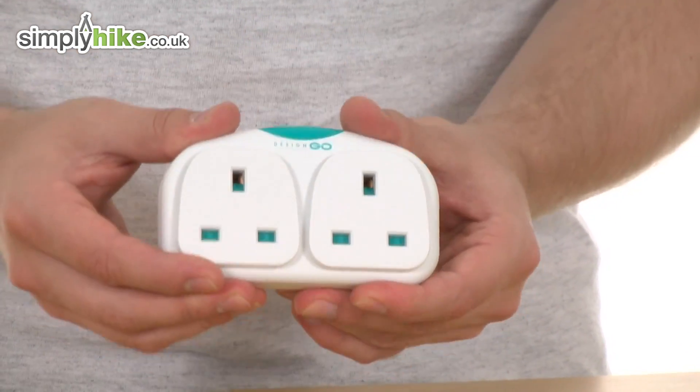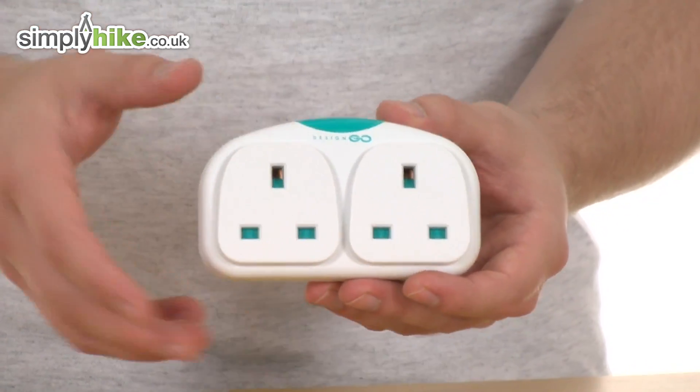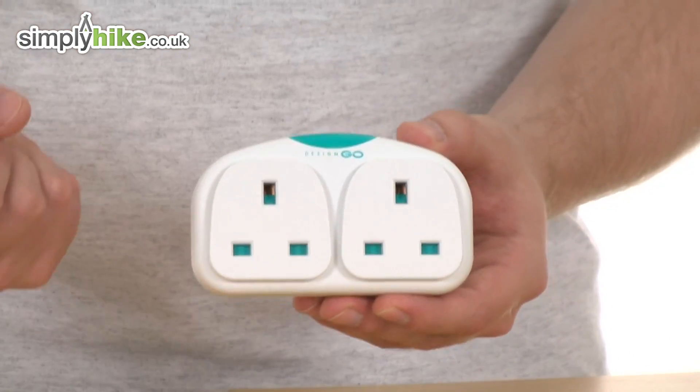As you can see, it's nice and small, measuring just 11cm by 6, very lightweight. There's even a little light on top so once you've got it plugged in, it just lets you know it's all working okay and lights up.